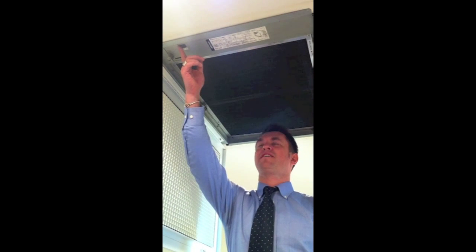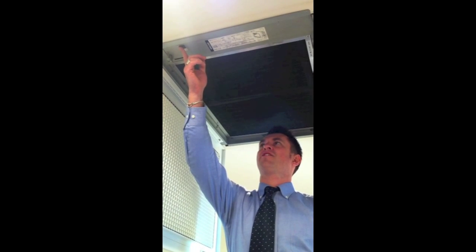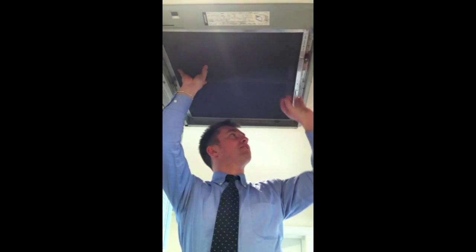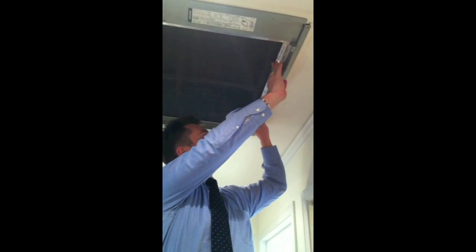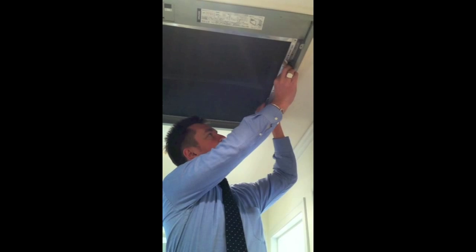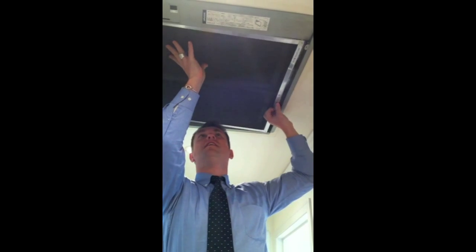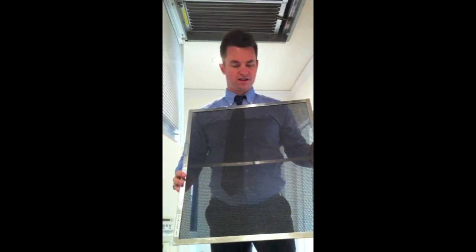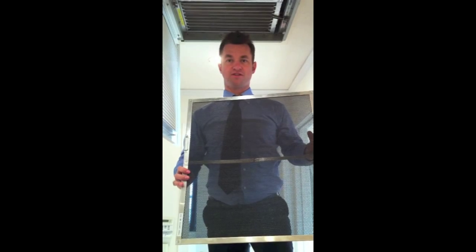Step three is to turn it off here at this switch. And then you need to take this flat filter off. There's a handle here, and you just push these two tags, like such, pulling it down and taking it off. This filter needs to be cleaned with a vacuum cleaner at least once a month if you use your air conditioner regularly. You can also wash it — just make sure it's completely dry.